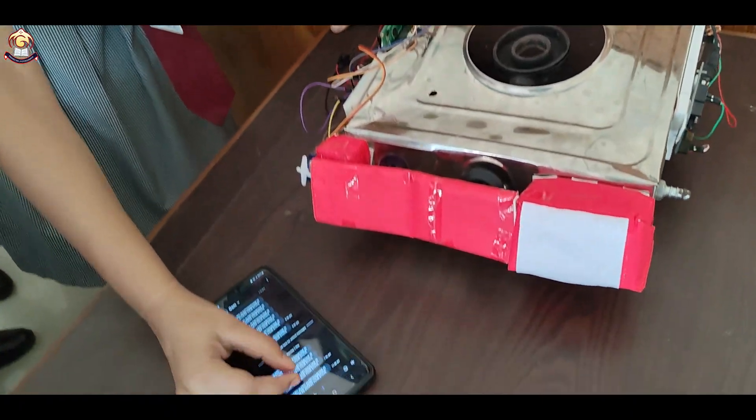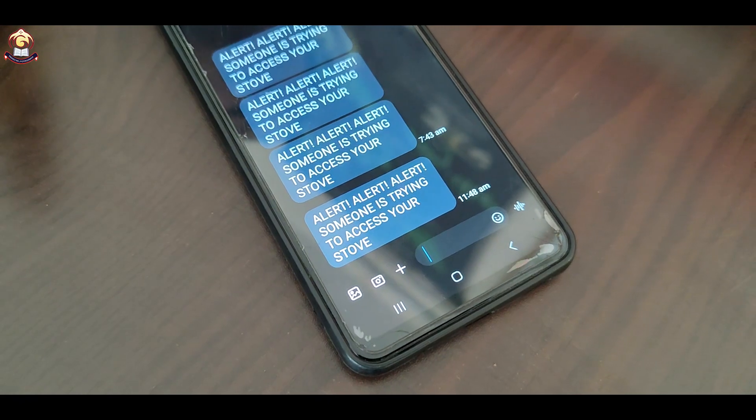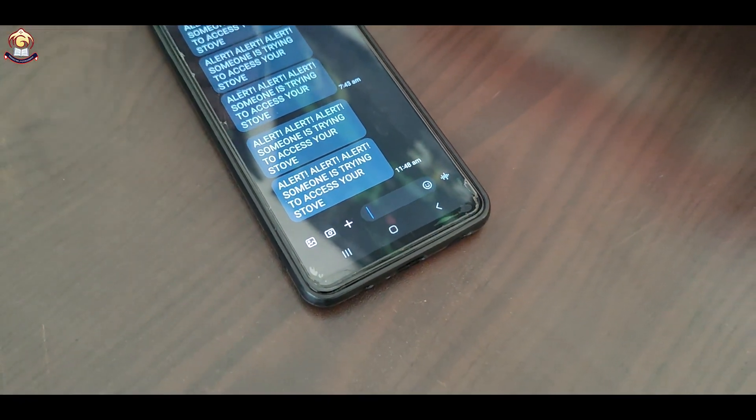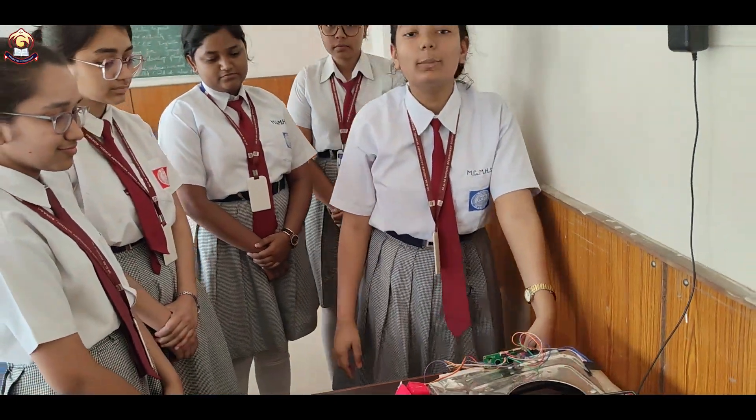Here we can see that we are able to get some messages. Alert! Someone is trying to access our store. So this is a clear notification that the entered password is wrong and the owner is required to do something. That's all from my side.